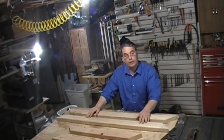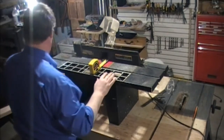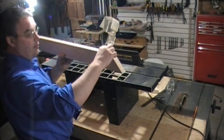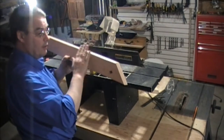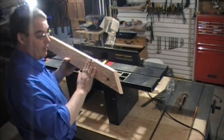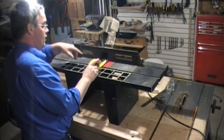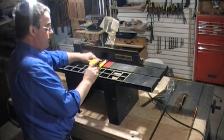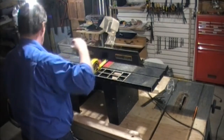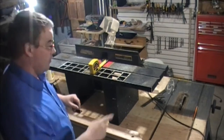We've set the router table up and we're getting ready to cut a little rabbit joint in here so we can lay the lens in. It'll be secured — we'll put a little piece of wood around it to hold it stable with a good joint for it to rest in. We've got our bit in the router, set back about a half inch. We're going to remove the stop and go ahead and fire it up to put in our joints.